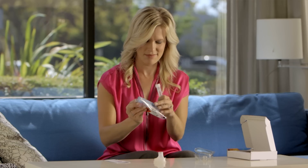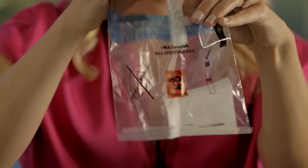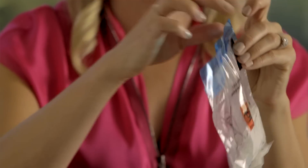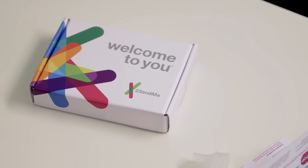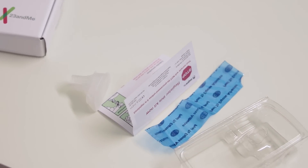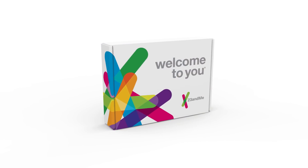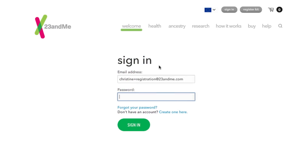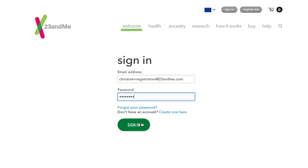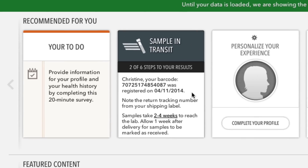Now your DNA is ready for transport. Open up the biohazard bag and place the tube inside. Remove the adhesive backing and seal the bag shut. Place the bag directly inside the box. The plastic clamshell, instructions, and funnel cap can all be discarded. Seal the box and place it in any post box or take it to your local post office. You can track the progress of your sample by logging into your 23andMe account and finding the sample status information located there.